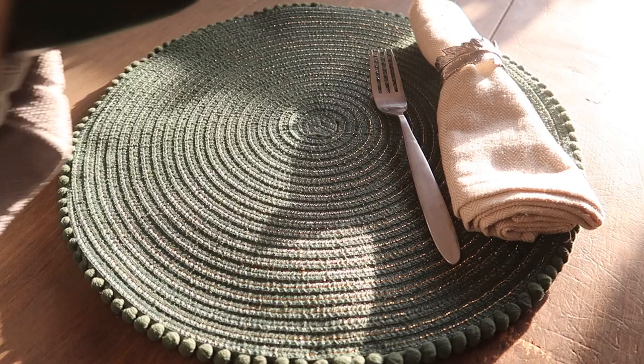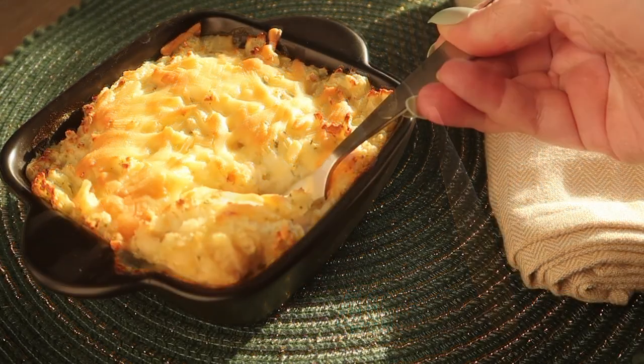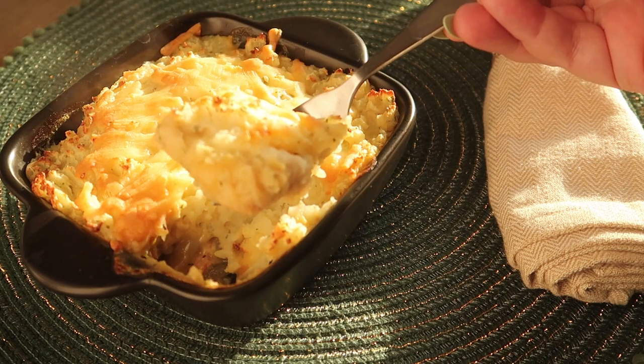And there you go — absolutely delicious, great on the calories and really warming and hearty, chicken bacon and leek cottage pie.